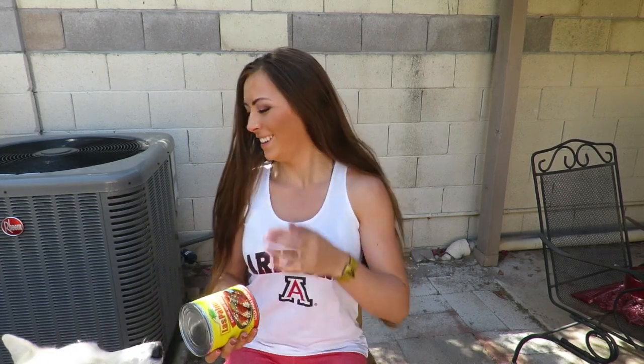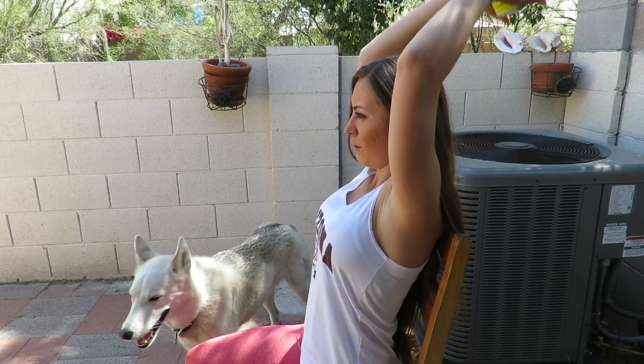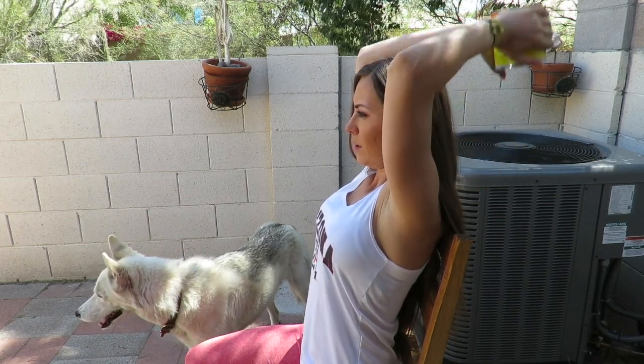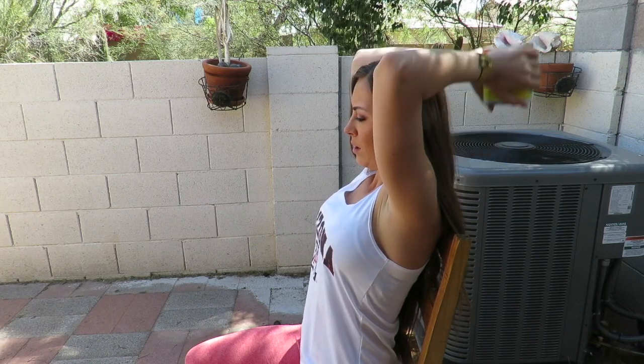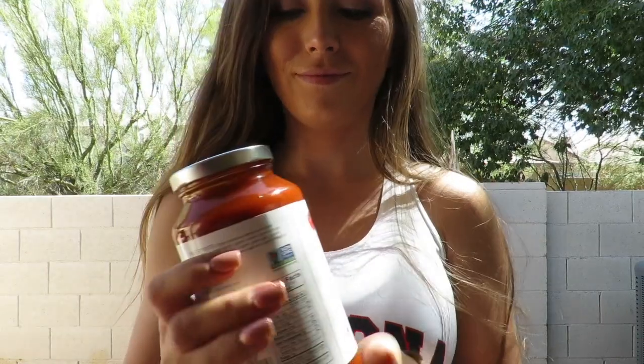Using enchilada sauce, we are now going to start working out our triceps. We're going to do overhead skull crushers. Grab the can with both hands, go all the way behind your head, and push straight up, really squeezing those triceps. Your bicep is the front of your arm; your tricep is the back of your arm. I wanted to show you two different views to get the correct angle on where you're going to be placing that can.